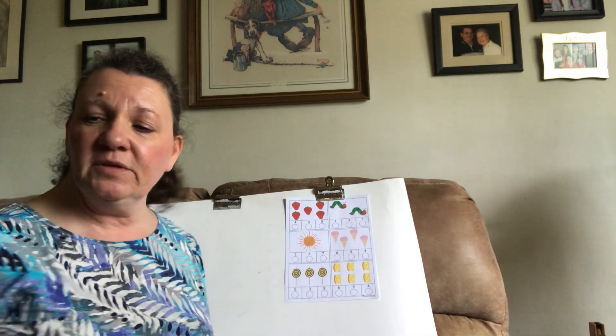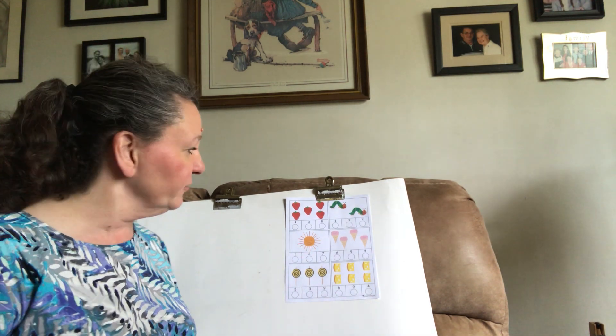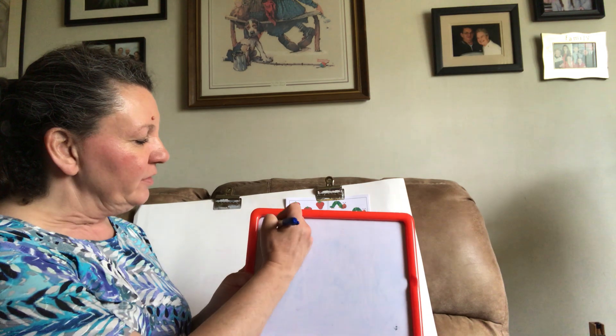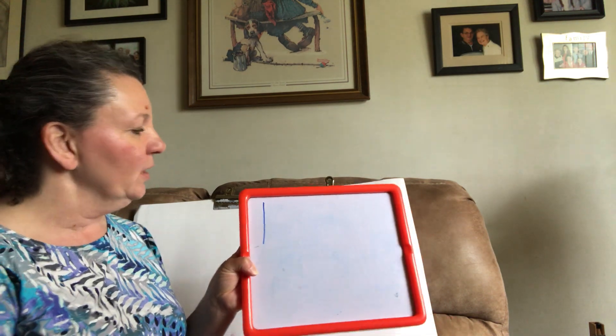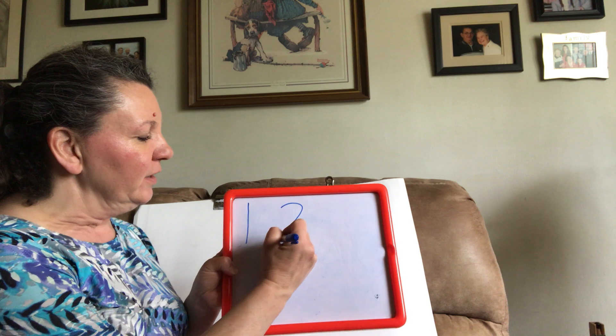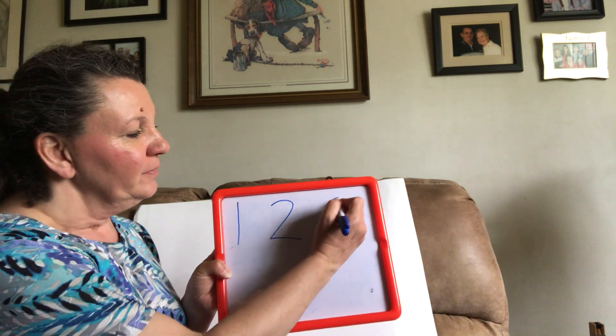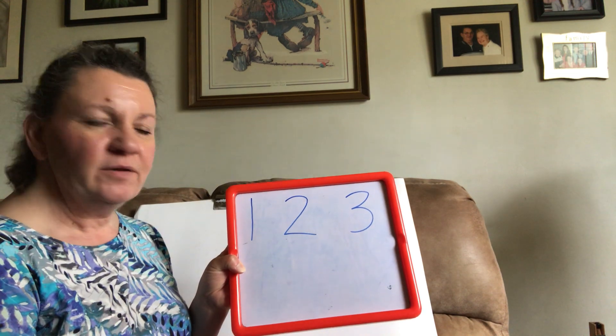As we're working on this paper we're going to be counting different things. What we're going to be doing is looking for certain numbers. We're going to be looking for this number here. What is that? One. We're going to be looking for this number. What is that? Two. What number is that? Three.